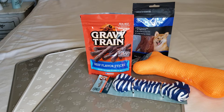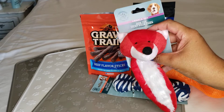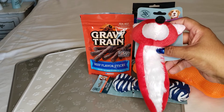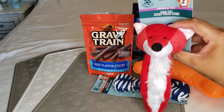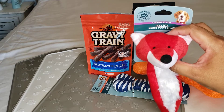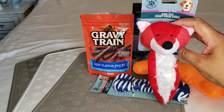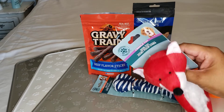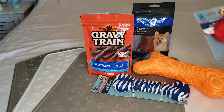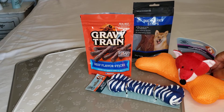I also got this other crinkle toy — a little fox. Dollar Tree always has this style with different animal heads and different colors, but it's always the same head-and-body shape. I grabbed this one in red because I'm planning to store it for Christmas. I know it's early, but I want to start soon so it doesn't pile up on me.